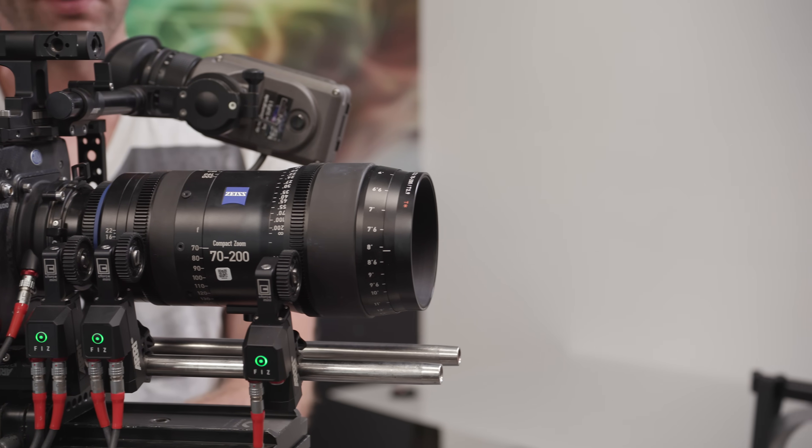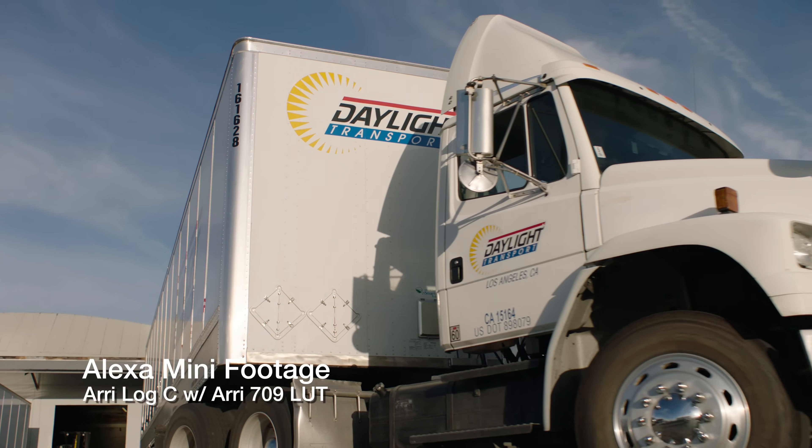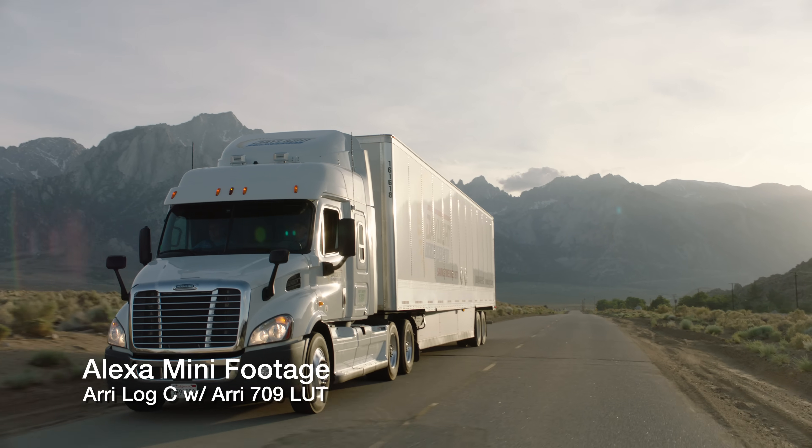The Alexa Mini shares the exact same sensor as every other camera in the Arri family, starting with the original Alexa Classic. They all have the ALEV 3 sensor going all the way back to the Alexa Classic, the Alexa XT, the Arri Amira, even the brand new Alexa SXT — they all have one sensor type. So you're still getting all the benefits of that awesome sensor: all of its incredible dynamic range, all of its excellent skin tones, just in a much, much smaller package.